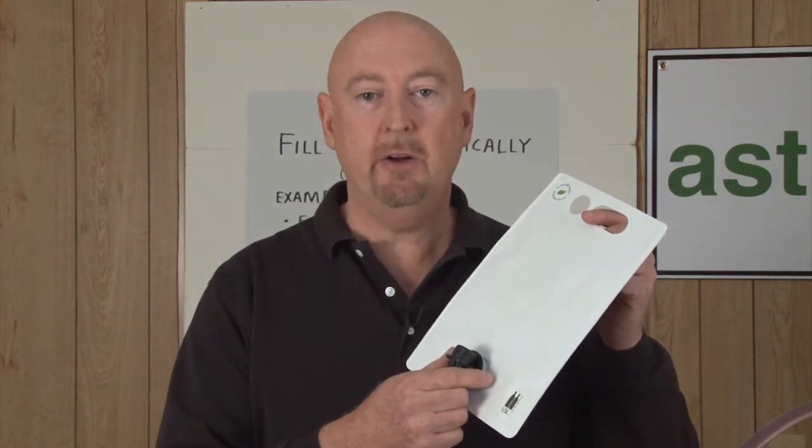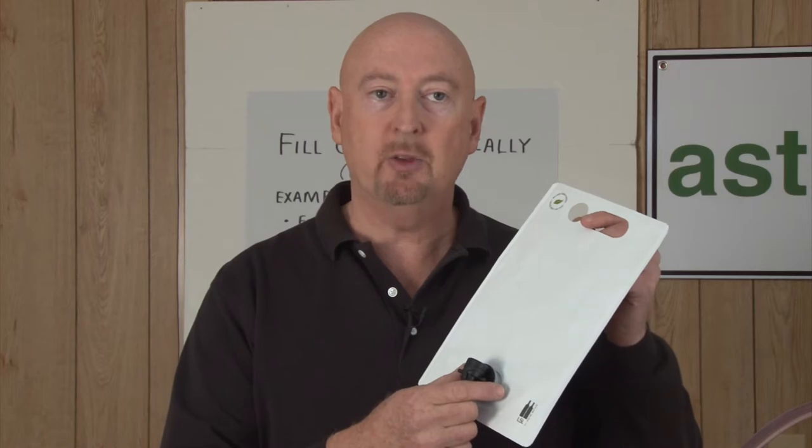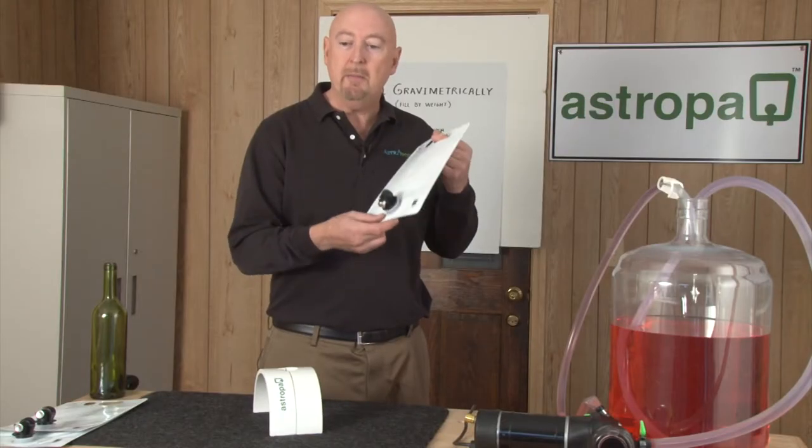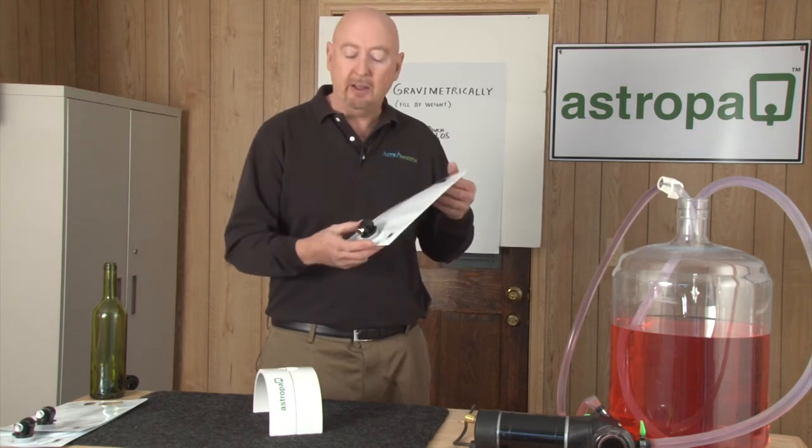Dave Moynihan with Astropack here to demonstrate how to fill a 1.5 liter stand-up flexible wine pouch. This is really meant for the home winemaker or a small winery who just wants to try this soft pack solution.